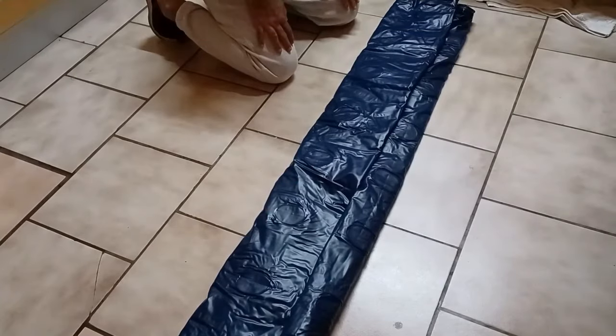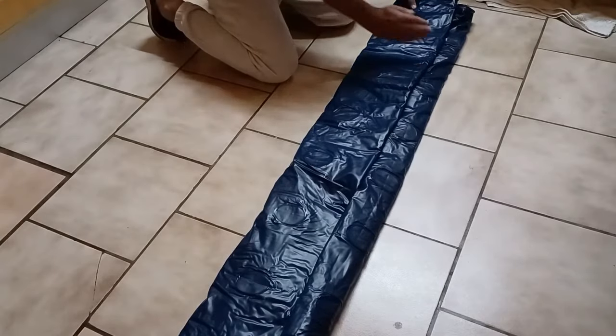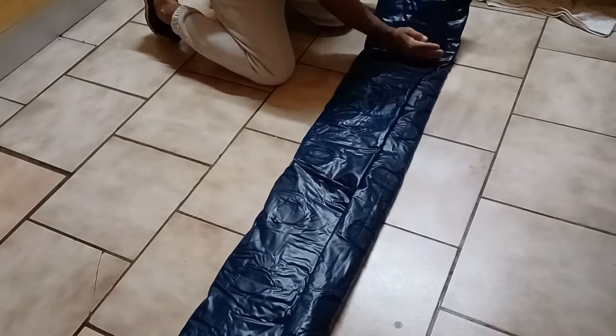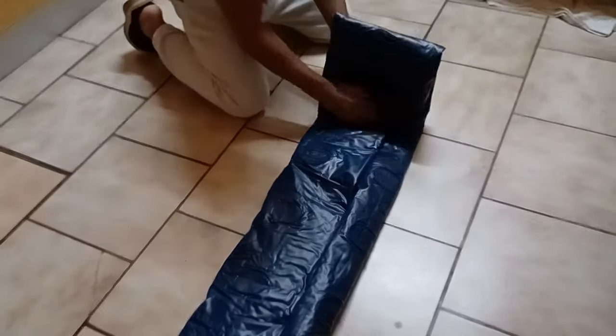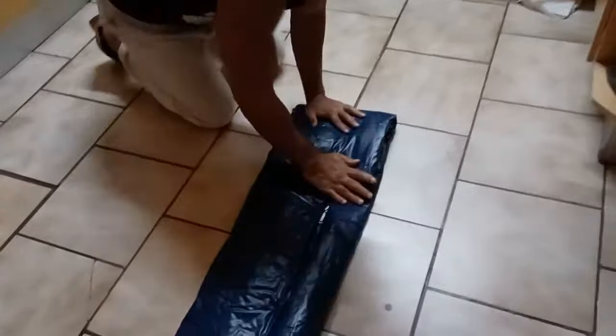So I showed you the first method of rolling it. Now instead of rolling it, we're going to go ahead and fold it. And this way, you can also store it back inside of the box.